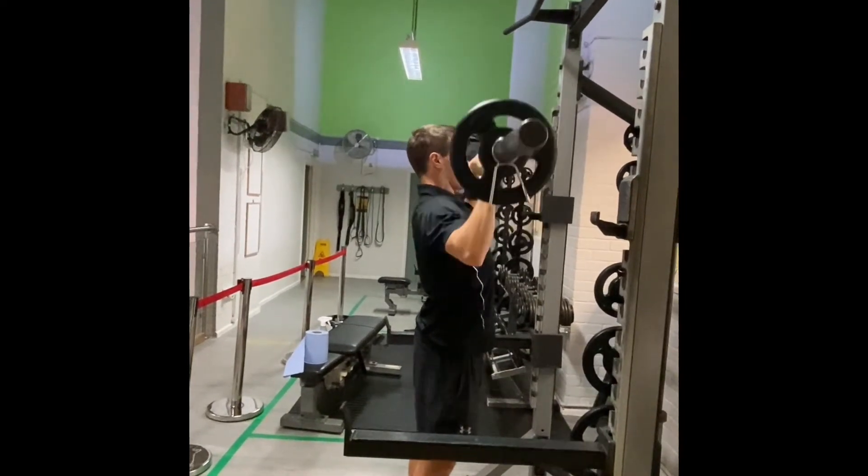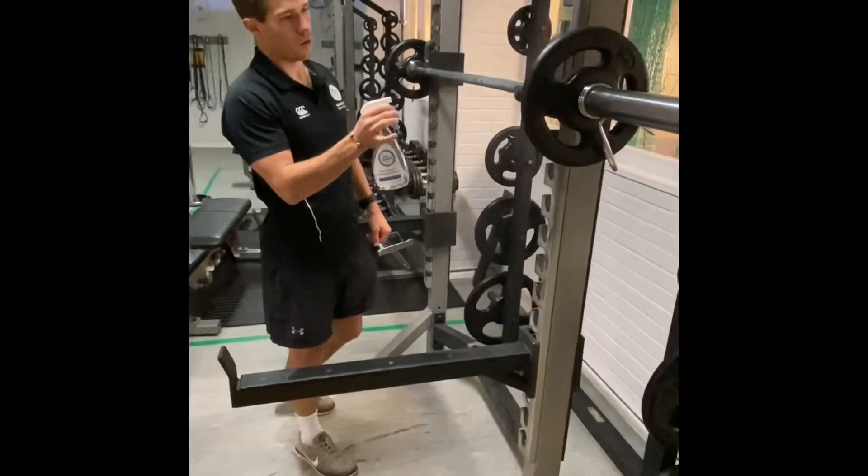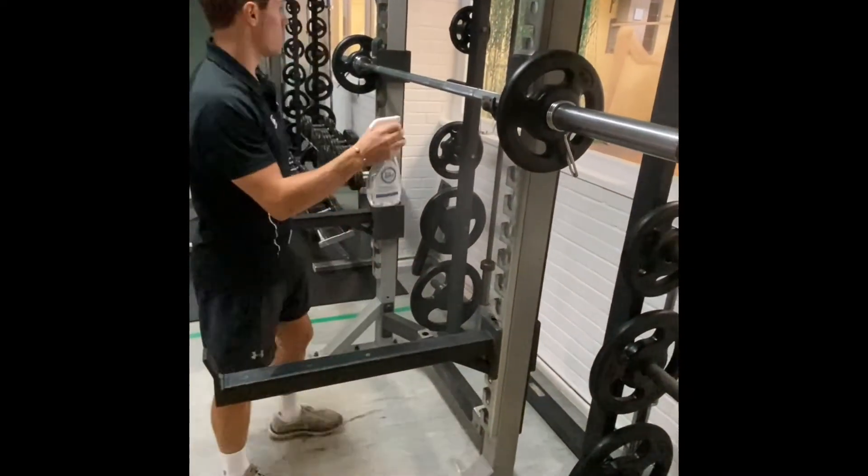Lower the bar back down to the starting position in a controlled manner. Please remember to wipe down your equipment after use.